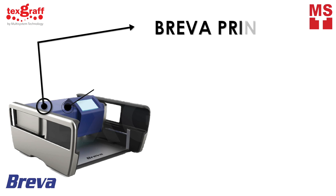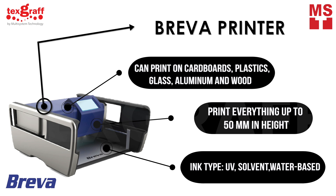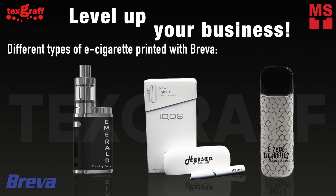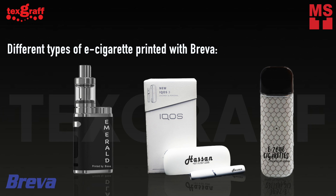Brava printer can print on cardboards, plastic, glass, aluminum, and wood up to 50 millimeters thickness using UV, solvent, and water-based ink. Level up your business with Brava — the most practical and easy to operate compact flatbed printer.